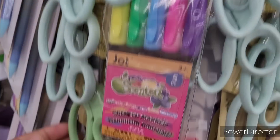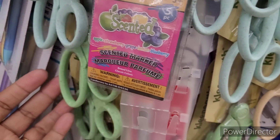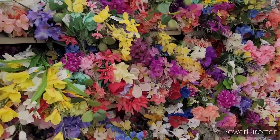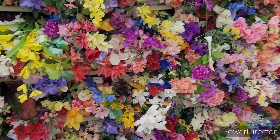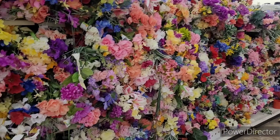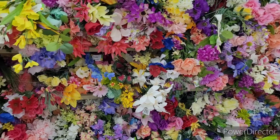Look at all their flowers — goodness! You could do a nice little photo op over here, honey. Just flowers for days — different ones.